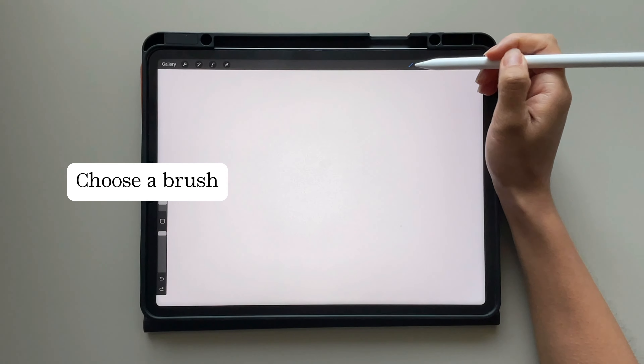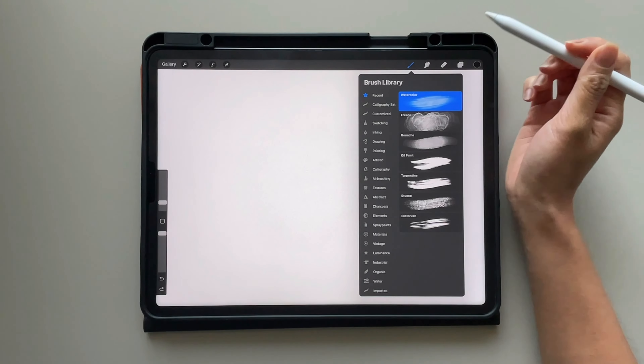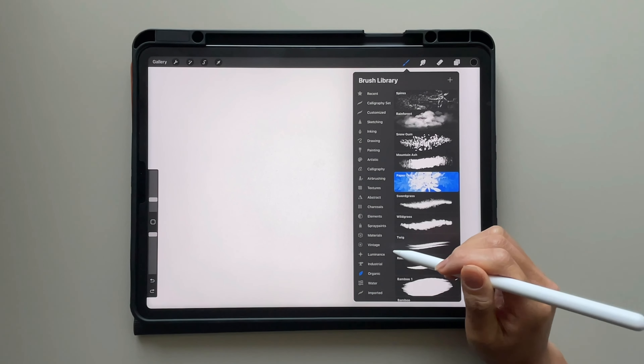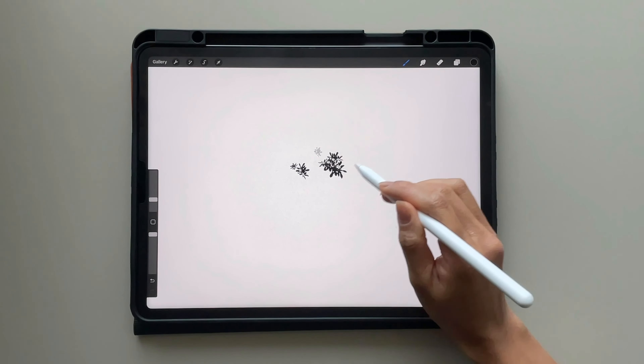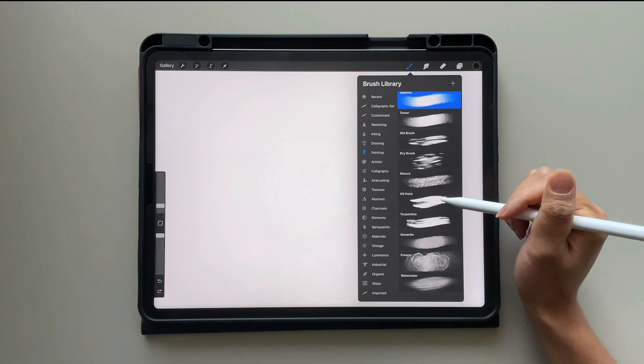First, you'll have to choose the brush to make into a modern calligraphy brush. You're free to obviously choose any of the brushes. I might just stray away from ones that are more so stamps. For example, this paper daisy here might not give you the best effect for a modern calligraphy brush.